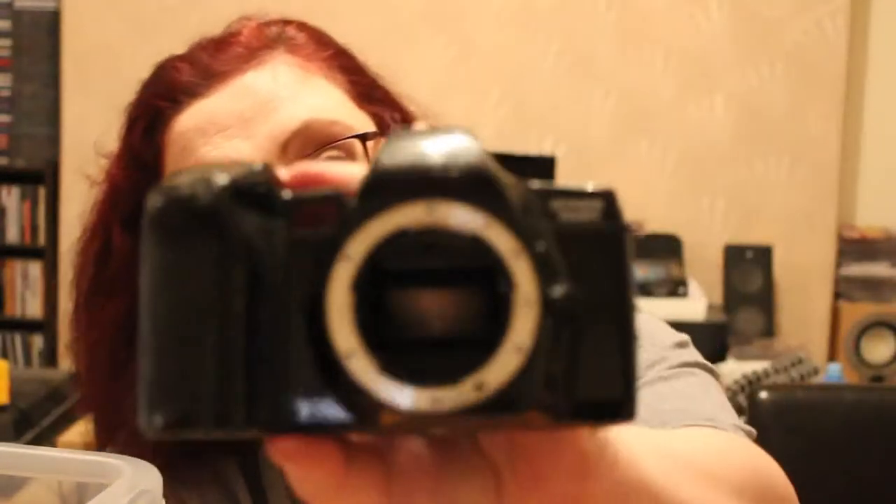What have we got here? Another Minolta Dynax 7000i. I have no idea if any of these work — some have got batteries in, some haven't.